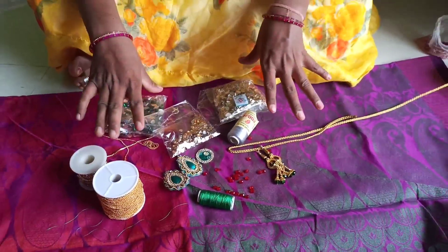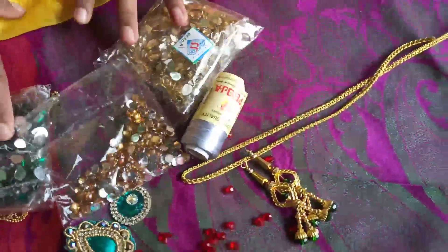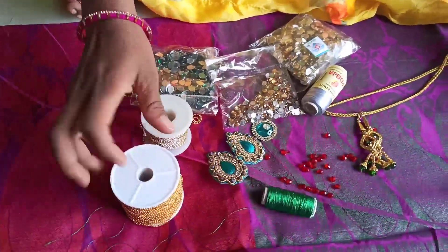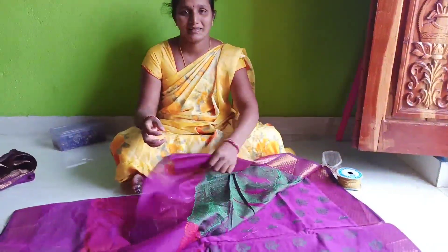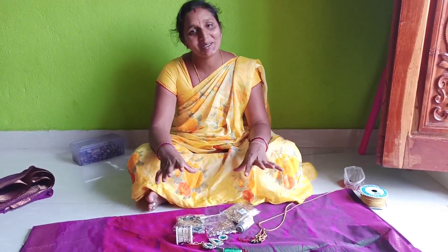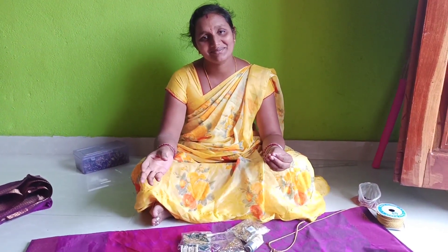Now I'm going to show you how many of these colors — introduction. So I'm going to show you how many of these colors. Thank you so much for joining us.